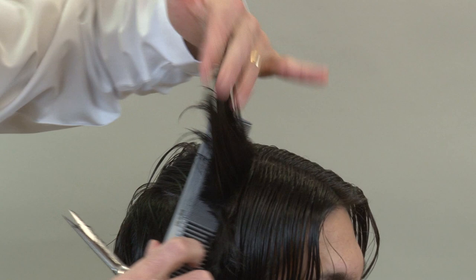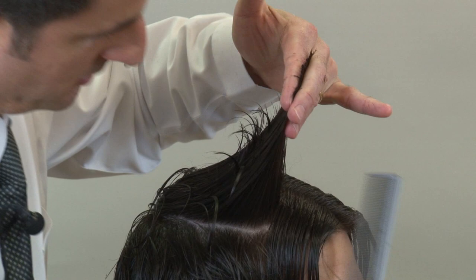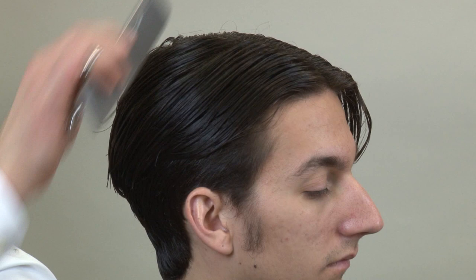To create that disconnected look, as we get to the front of the ear, we're going to over-direct everything from the front of the ear back to that point. I am now at the front of the ear — one more section — and now I'm going to over-direct the rest to my guide at the front of the ear. I can see my previous guide underneath and we're going to cut it right there, then let the hair down.